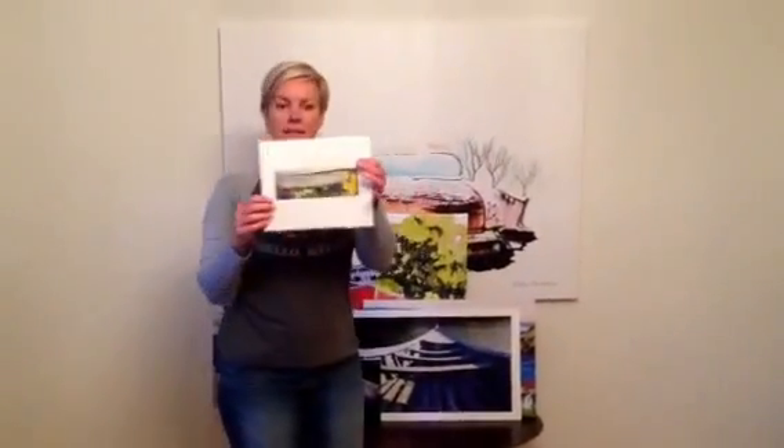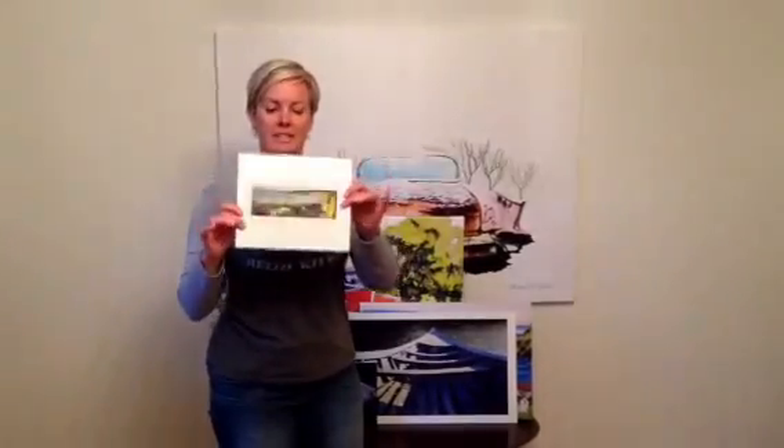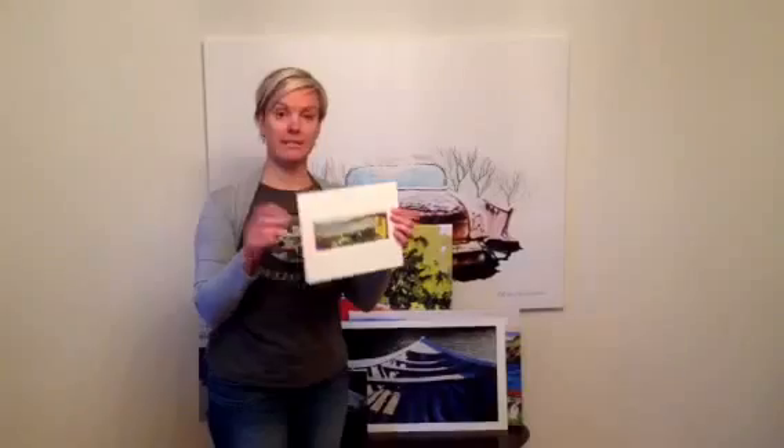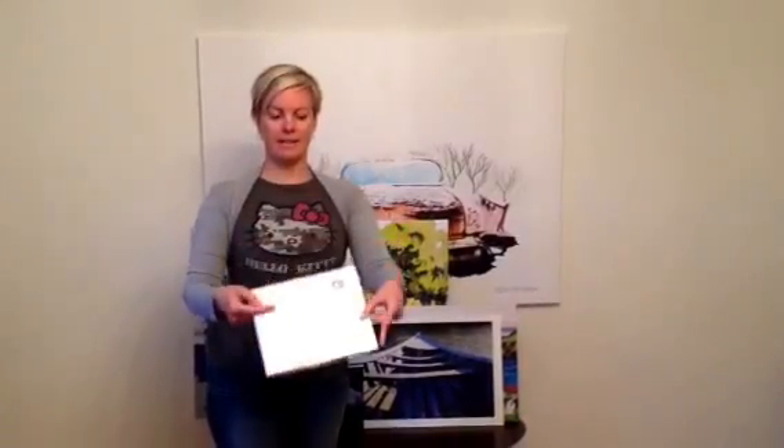First one is the matted print in a protective sleeve. It's a double off-white mat and it travels very easily. Fits in a standard 8 by 10 frame.